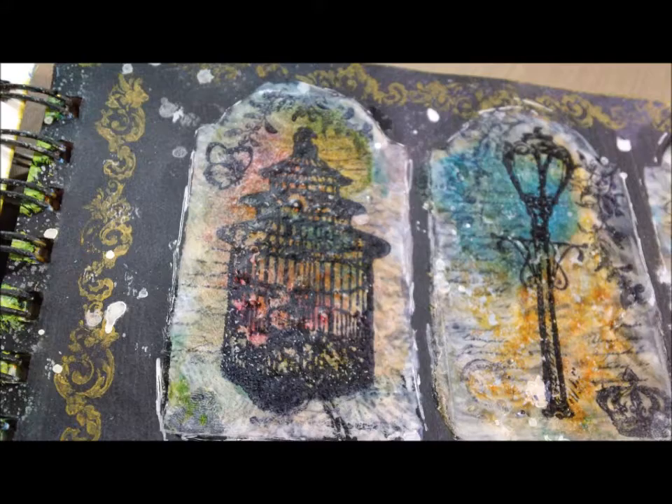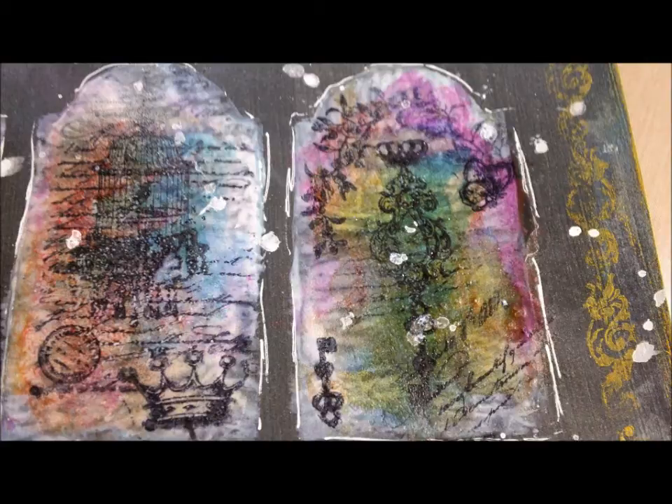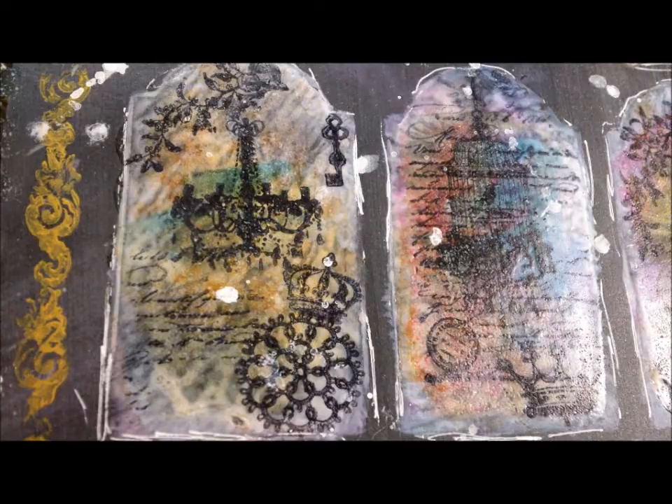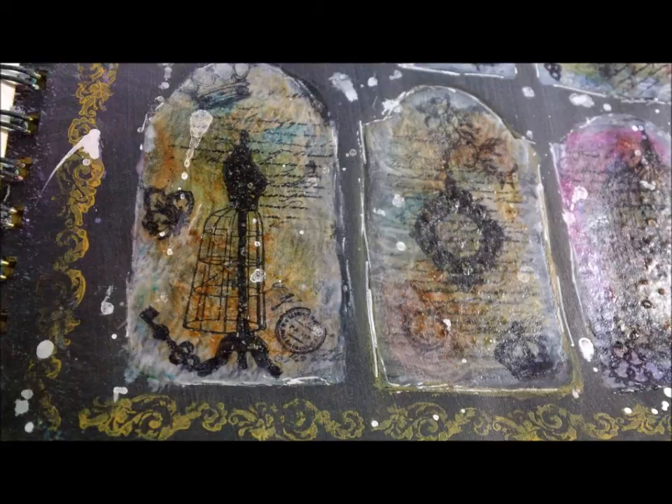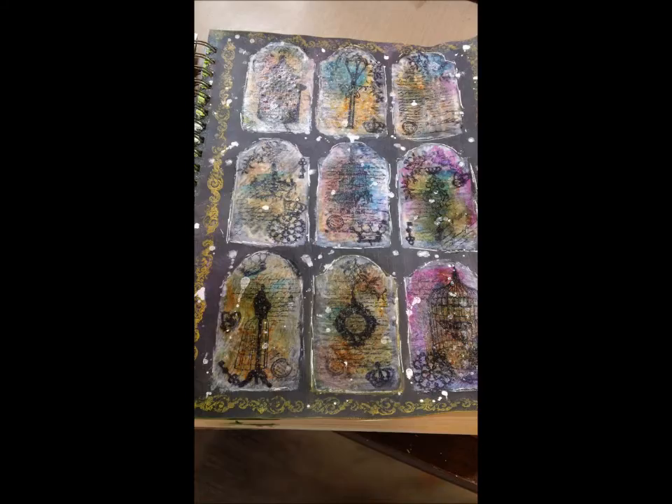And then I'm done. There I am showing it to you — all the colors disappeared because the light was gone. And there are some still closeup pictures of it. So that was my art journal page for last night — fun stuff with embossing powder, alcohol ink, stamps, paint, black gesso, all that good stuff. Hope you guys like it. Thank you for watching, and more to come on art journaling. Thanks!